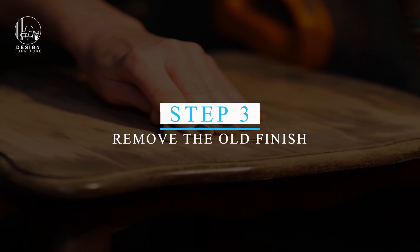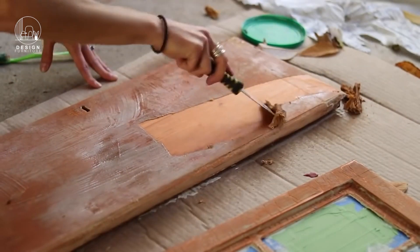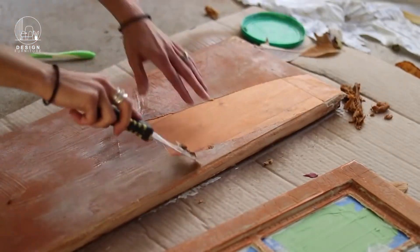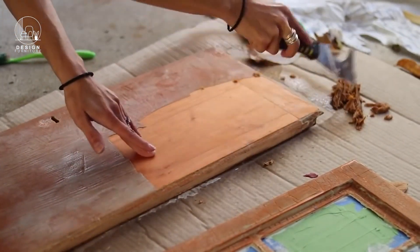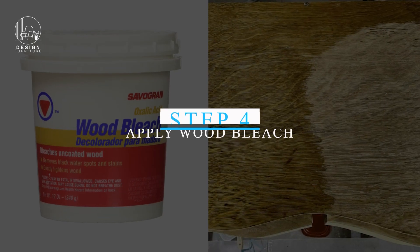Step three: Remove the old finish. Use a plastic scraper to gently remove the lifted finish. Be careful not to gouge the wood. For detailed areas, use steel wool to scrub away the finish.